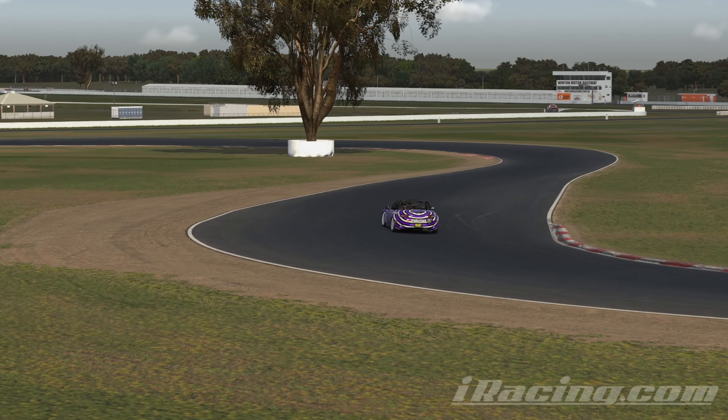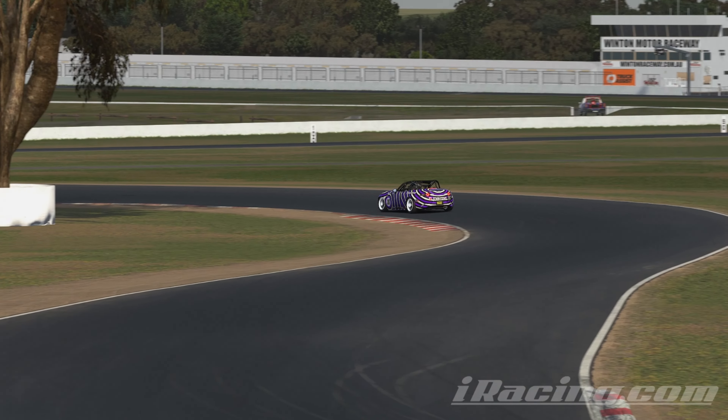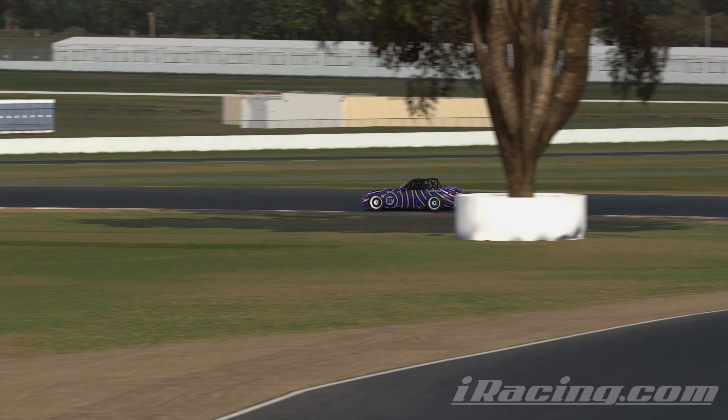If you're new to my channel, what we do is we do a hot lap and then we do a breakdown lap and then back in the cockpit, final time with the driving line on for you people that want it. Enough of that, let's start the hot lap.